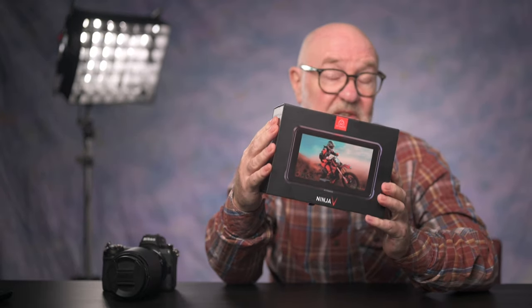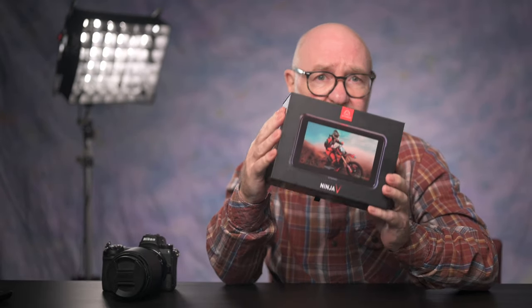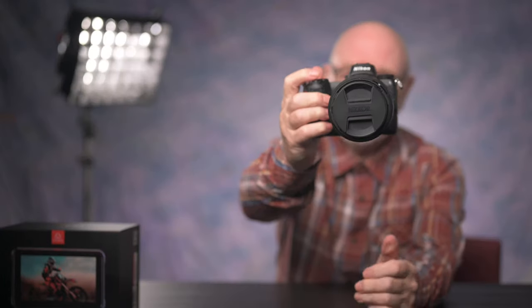Hi, Ray here. It's great to see you. I'm a bit late to this party by a couple of years, but I finally rationalized the purchase of an Atomos Ninja V external monitor recorder to use with my Nikon Z6 camera. Now Atomos and Nikon cooperated to make this recorder a superb addition for Nikon Z system users.